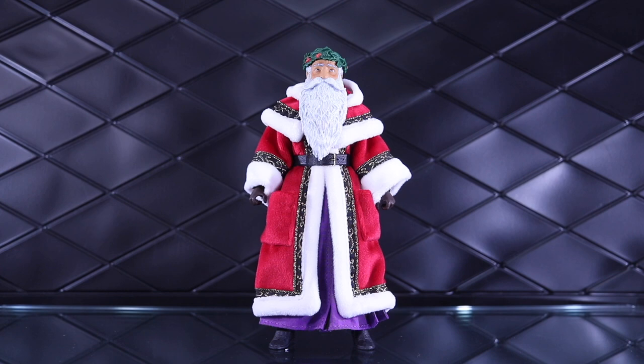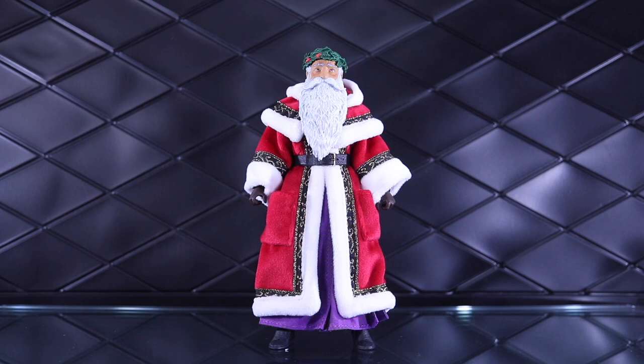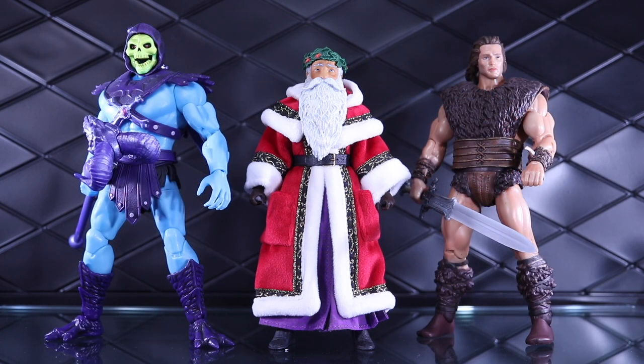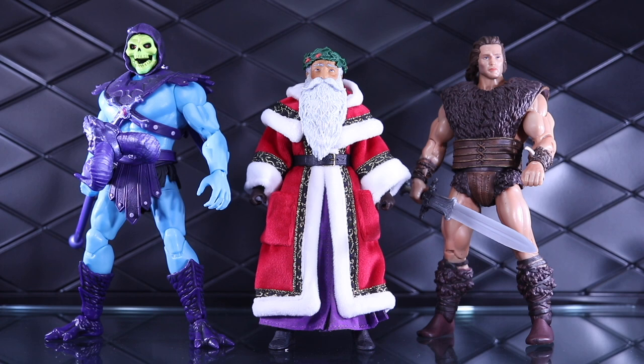Let's take a look at Father Christmas standing next to a few other figures so you can get a sense of his size. First up, standard 1.0 and 2.0 Mythic Legions figures — on the left is Deltagar, on the right is Lucretia. Next, a couple Holiday Mezco figures — on the left is Cousin Eddie, on the right is Gomez. And finally, on the left is a Masterverse Skeletor and on the right is a Super 7 Ultimates Conan.